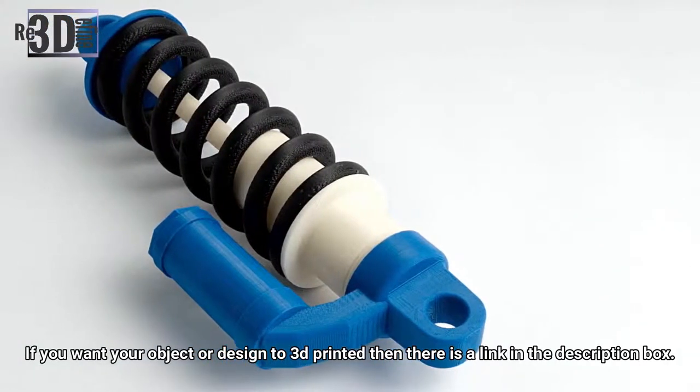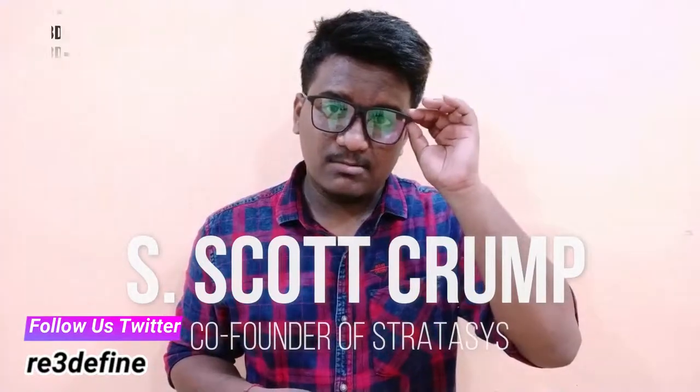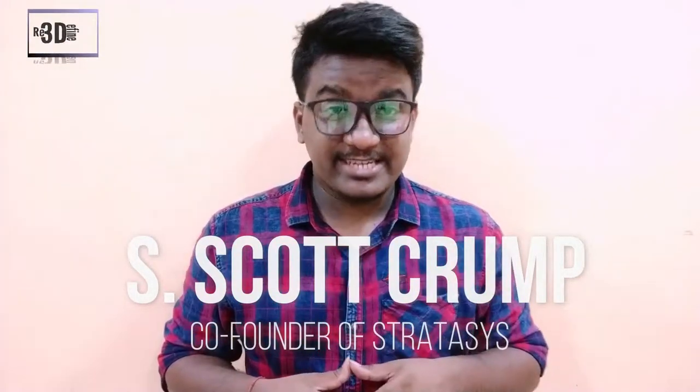FDM technology works with specialized 3D printers and production-grade thermoplastics to build strong, durable and dimensionally stable parts with the best accuracy and repeatability of any 3D printing technology. FDM was developed by Scott Crumb, co-founder of Stratasys, in 1988.